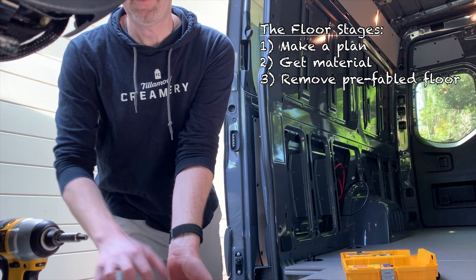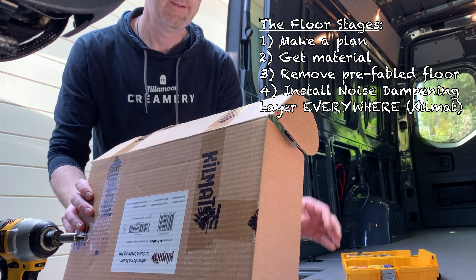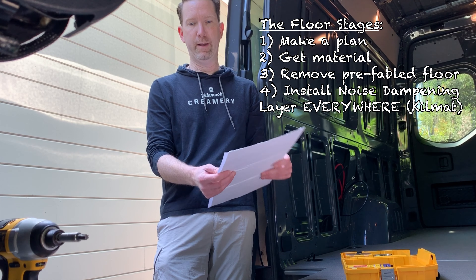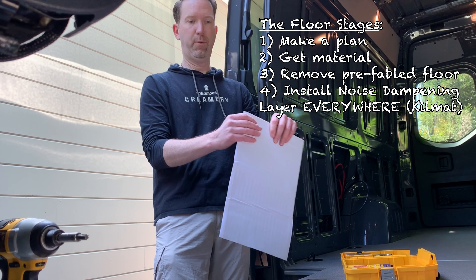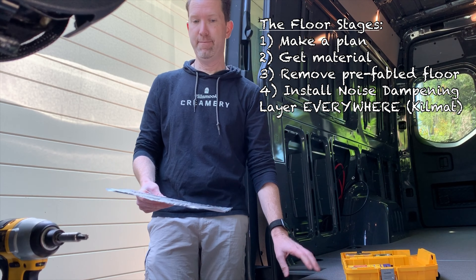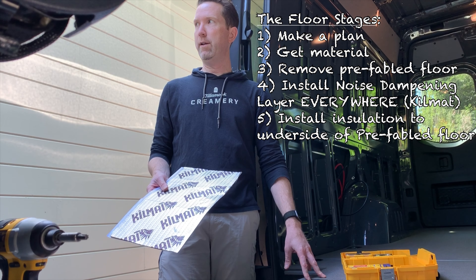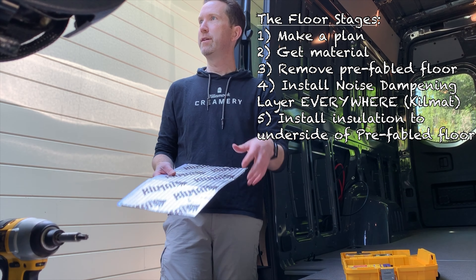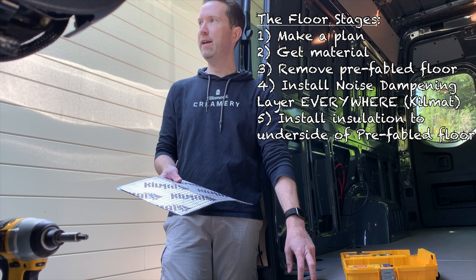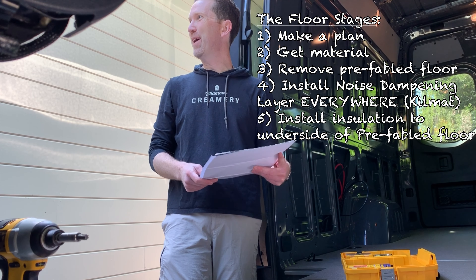We're going to put down this stuff — it's called Kilmat. There are a lot of different brands out there, but this seems to be a pretty popular one. It's got an adhesive back, so it's better to use gloves when putting it down. We'll cover the whole bottom of the van. Then on the back of the floor, I'm going to put some very thin foam — quarter-inch, called micro cell foam. Those two things together with a spray adhesive — we'll spray the back of the engineered floor and stick it down.